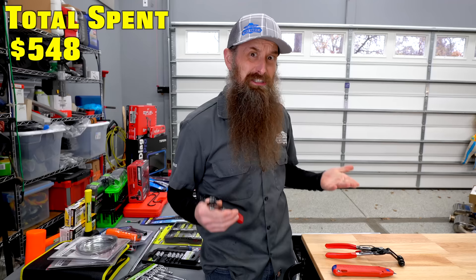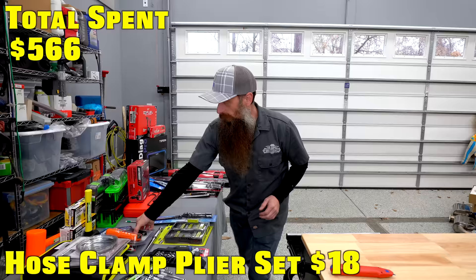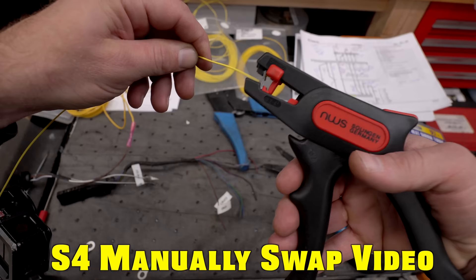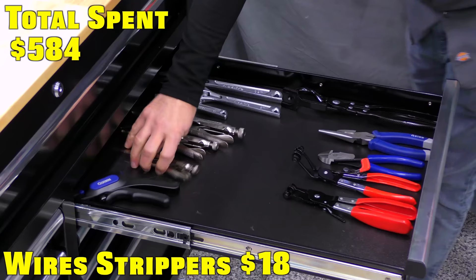Hose clamp pliers — these are the kind I like, the kind that grab those springy squeezy clamps. That's my favorite kind. Also coming from you guys, a pair of wire strippers. Early in my career I actually hated these automatic ones, but I've grown to like these a lot. It's the style I now mostly use. These will automatically size and strip wires and they lock in place, which is nice.